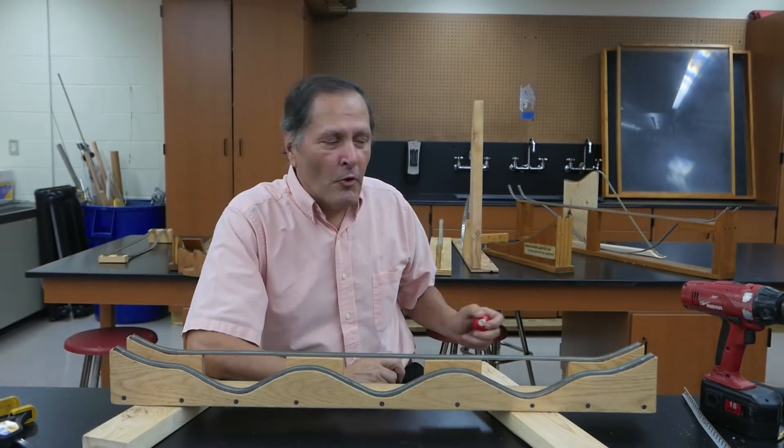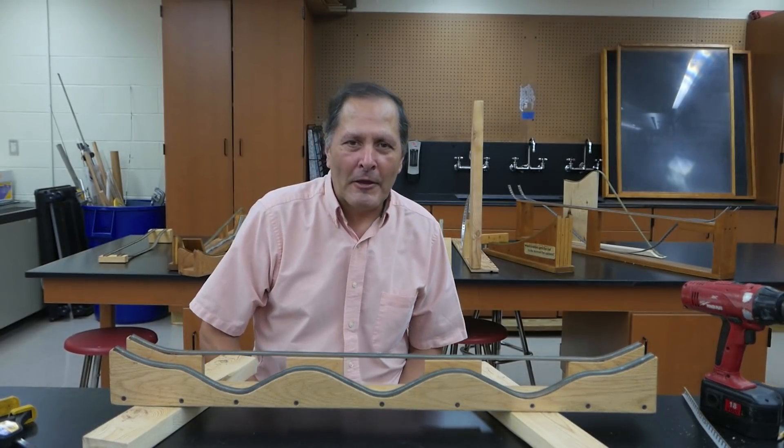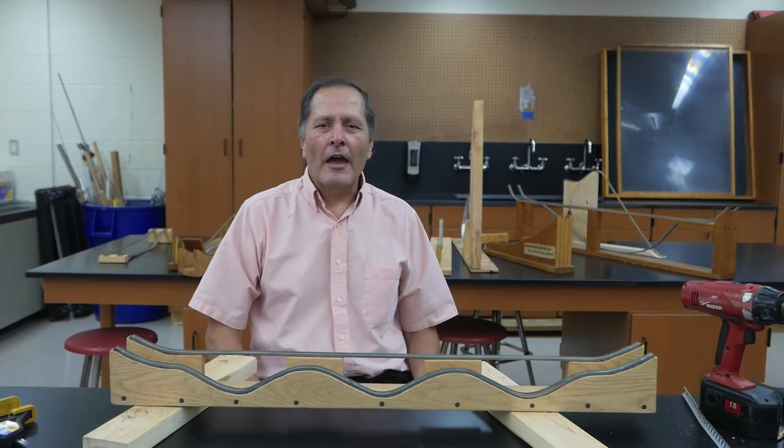I hope you found this brief review of my tracks and how to build one interesting and helpful. As always, I'd like to thank you for stopping in — come back and see me again. Bye!